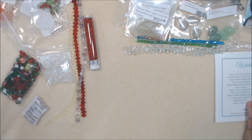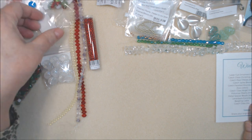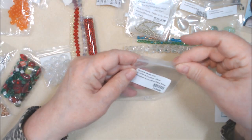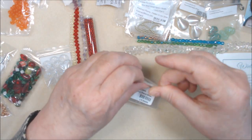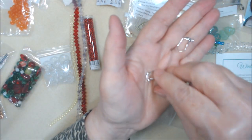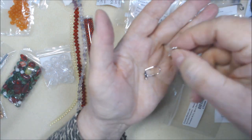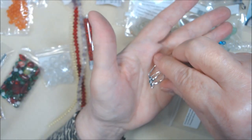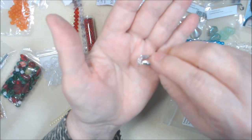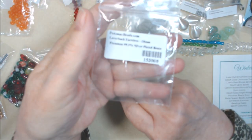Leverback ear wires — we got one pair of 18 millimeter silver plated brass ear wires. I love leverbacks and these have a shell on them. I actually have quite a number of shell leverbacks — I bought them in bulk one time. Good to have. The item number on those is 153000.